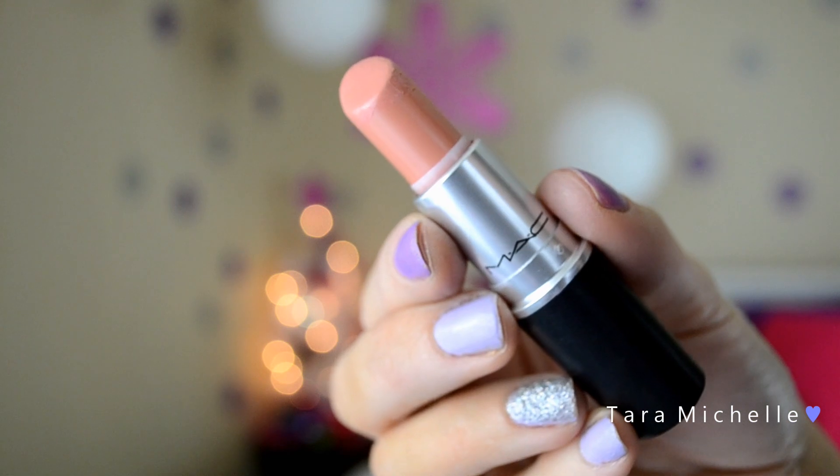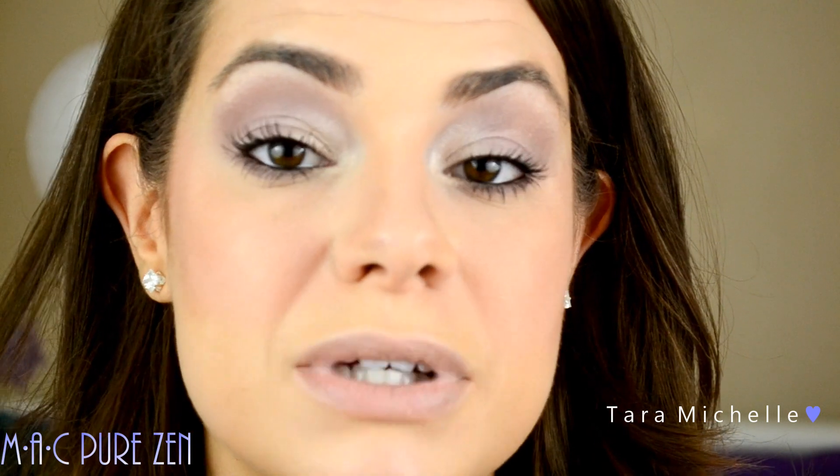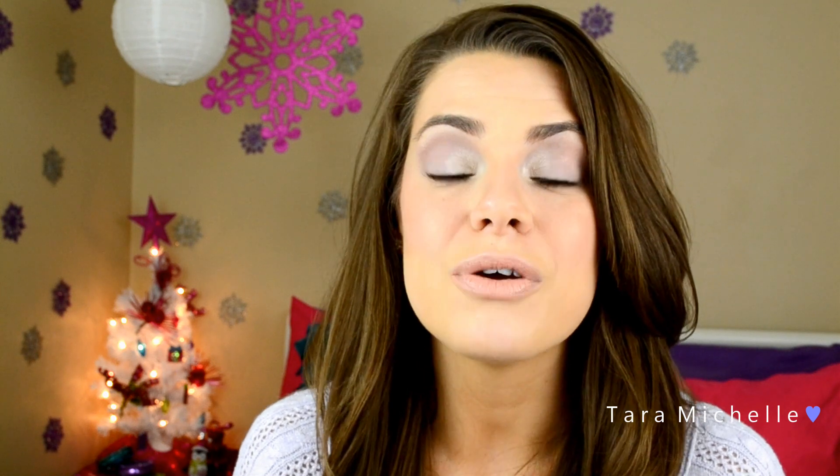The lip I've chosen is MAC's Cream Sheen in Pure Zen. I really like the way it pulls the look together — it's a nice nude and doesn't take away from the gorgeousness of your eyes. I highly recommend this MAC lipstick because it's versatile and would look beautiful on many skin tones. That completes the look. Thank you so much for watching — I hope you enjoyed this tutorial. Let me know in the comments if you prefer this talk-through style or voiceover. If you're new, you can follow me on Facebook, Instagram, Twitter, and Tumblr. Thumbs up this video if you liked it, and I'll see you soon!